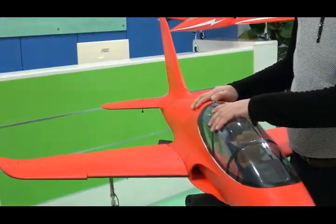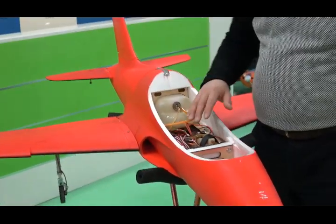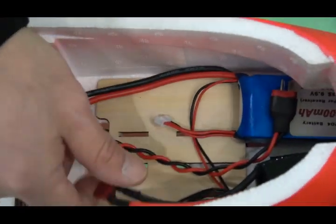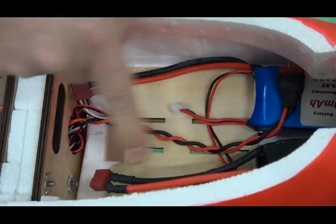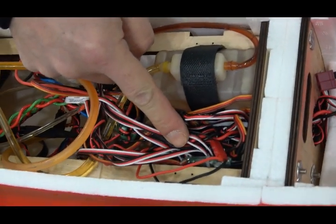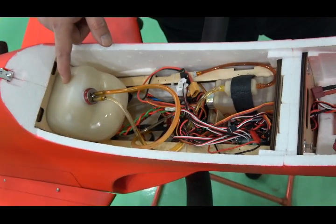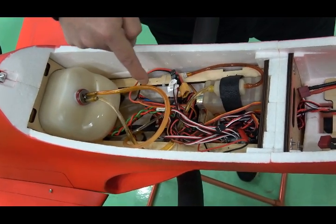Looking at the canopy, we can see the interior. We put two batteries in this area along with the mix controller and UAT. The fuel tank is 1.3 liters with the pump inside.